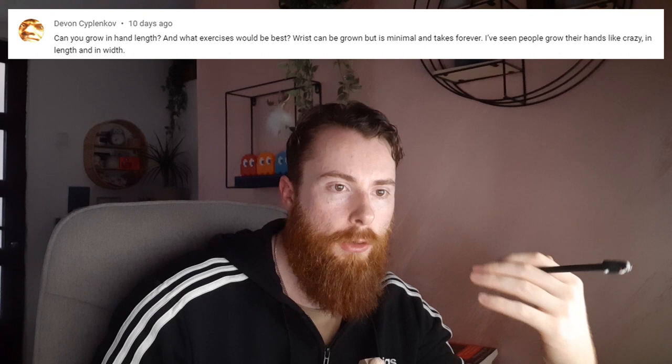On a previous video I got a comment by the world-renowned Devon Seplenkov asking, can you grow in hand length? Well, let me stop you there. The answer is basically no.